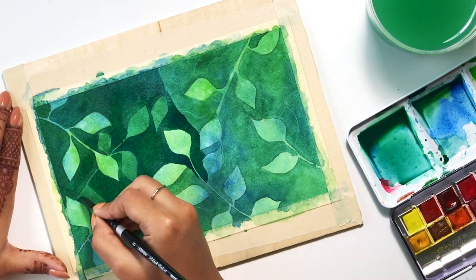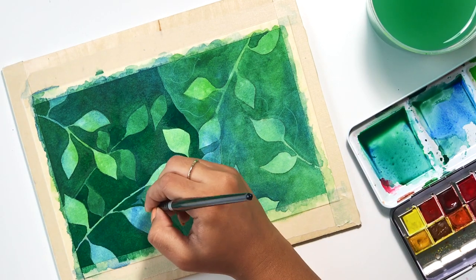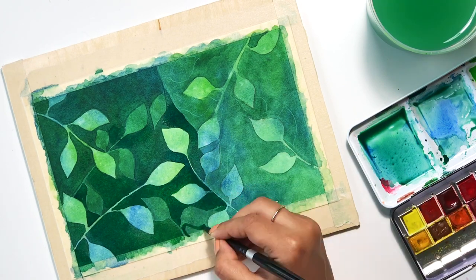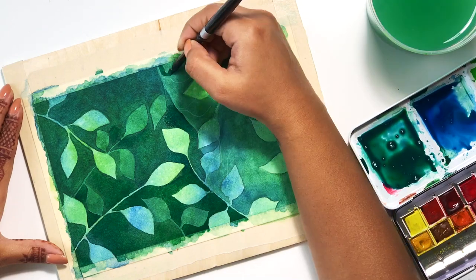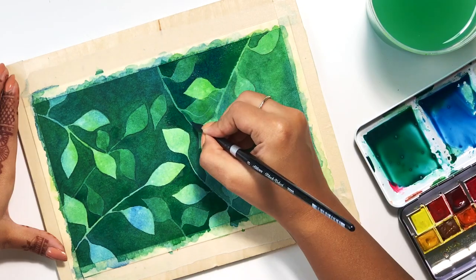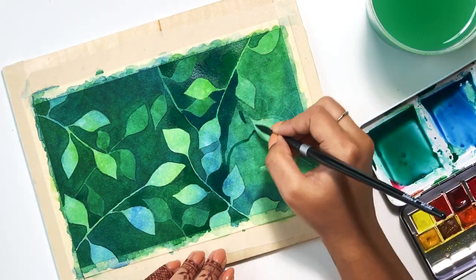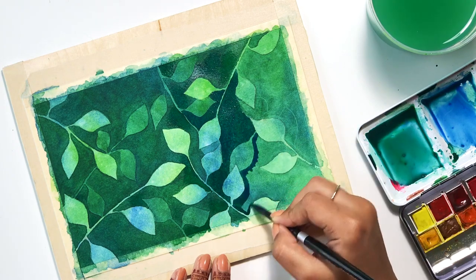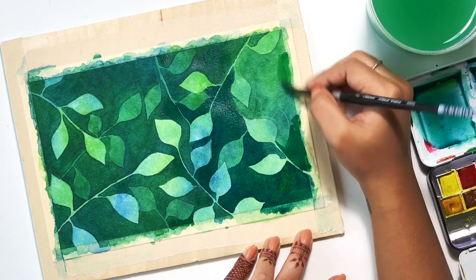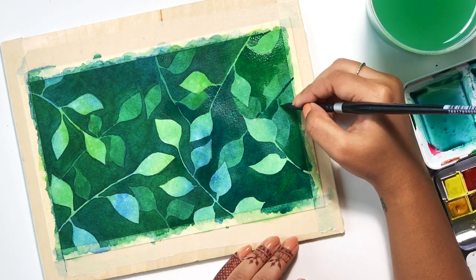Before starting the second layer here, I had another light pencil sketch of a second set of leaves — basically a few more stems kind of overlapping the ones from the first layer. Then I'm painting around those outlines with a slightly darker shade of a combination of greens and blues. You can see that this not only puts the second set of leaves in the foreground, separating it from the background, but it also puts it right behind the first set of leaves. So now you have three distinct layers: the first layer, the second layer, and then the background.